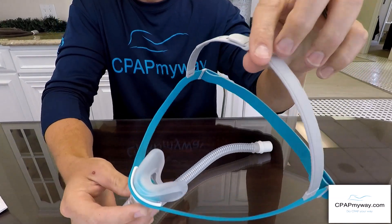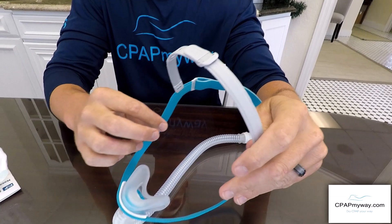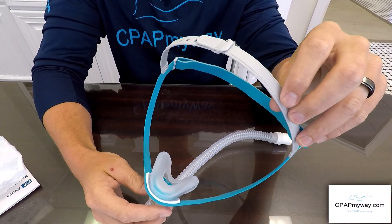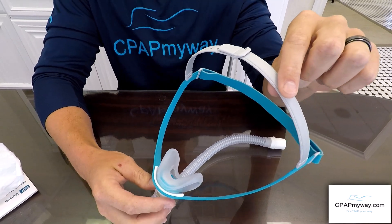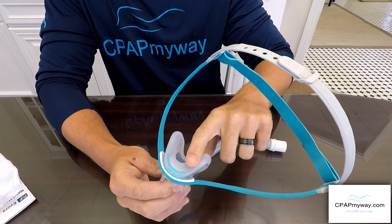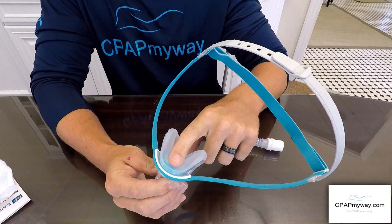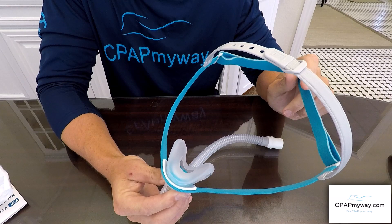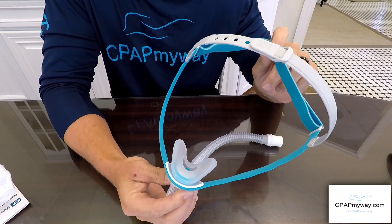Additionally, the headgear is a rigid headgear — it's built to be kind of like a baseball cap in that once it's sized to you, you basically just slip it on and off really easily. The cradle's silicone is super soft, much like the Brevida previously, so it's a really comfortable mask and we think you're gonna like it a lot.